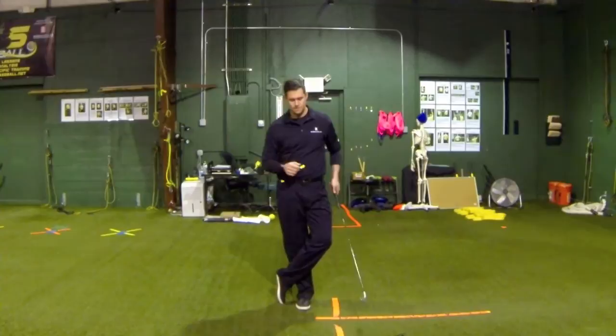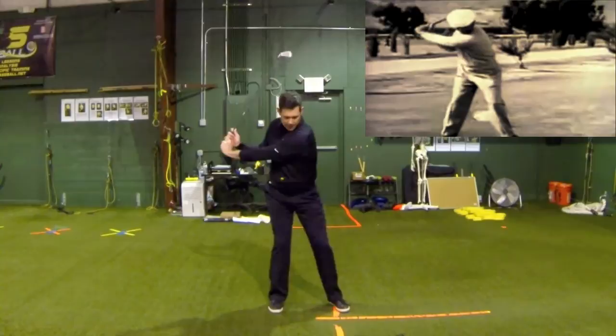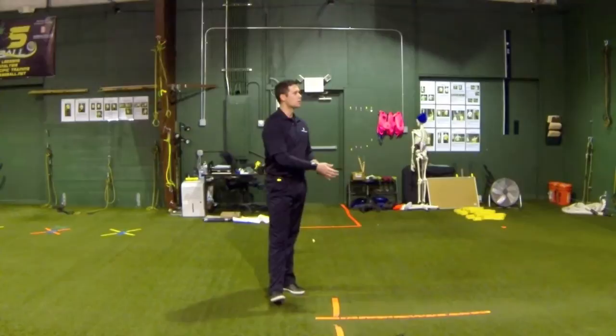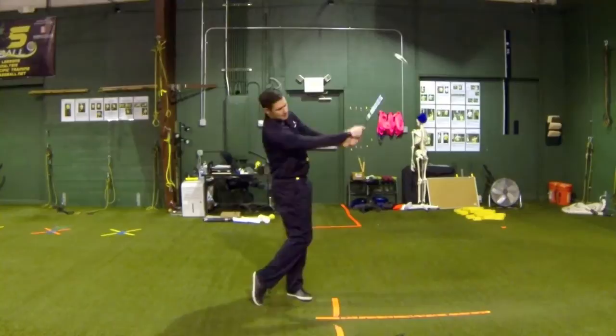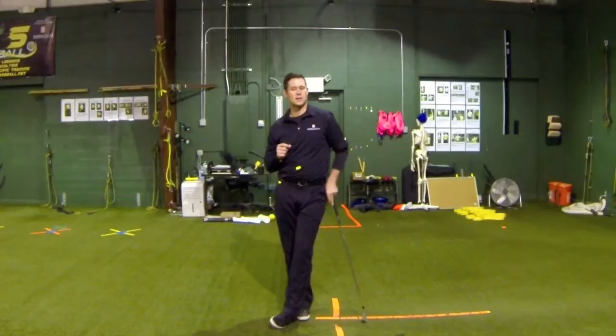One thing that Ben Hogan talks about is on the downswing, as you're preparing to swing downwards towards the golf ball, you want to really feel your hips dominate and lead the swing. I'm a big Tiger Woods fan, and if you notice whenever he's getting prepared for his shot, you can really see his hips take his body through and the club head laps. That's the feeling he wants to initiate.